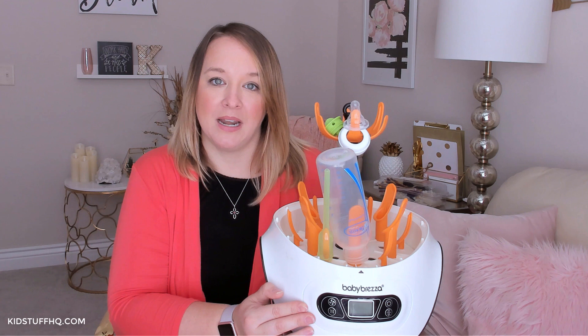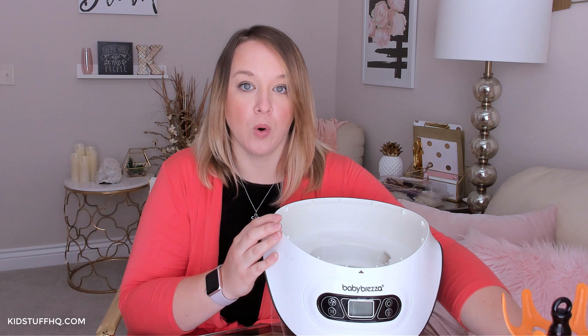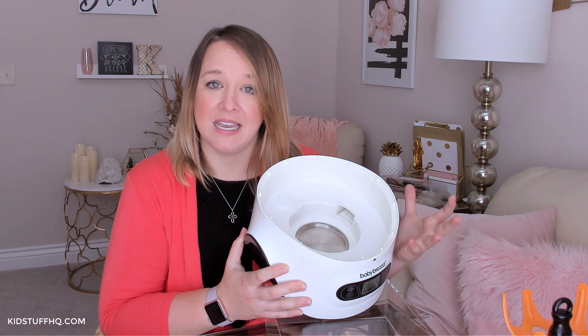I really like that about it. The parts and pieces come out for easy cleaning. This piece on top comes off, and then this tray comes out — this is where you pour the water on the inside. There is a hot plate on the bottom and a little vent right here where the steam escapes.